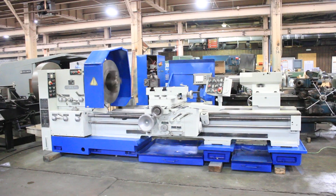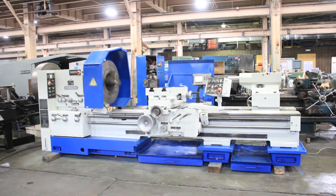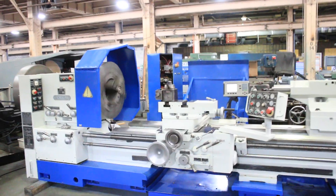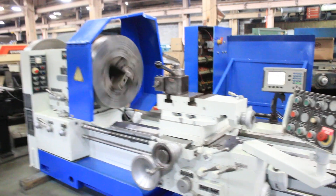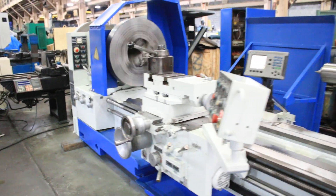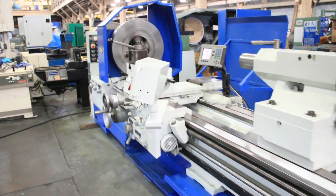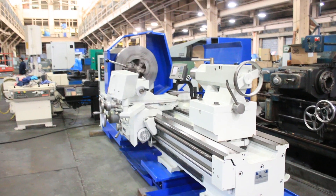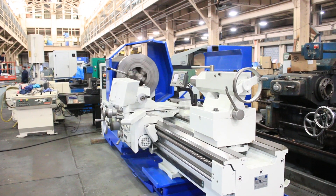Again, this machine is new in 1994. Its serial number is 7402-02-26001-00. The machine also has a reground and fit carriage and reground bed and fit carriage. Thank you for watching our video.